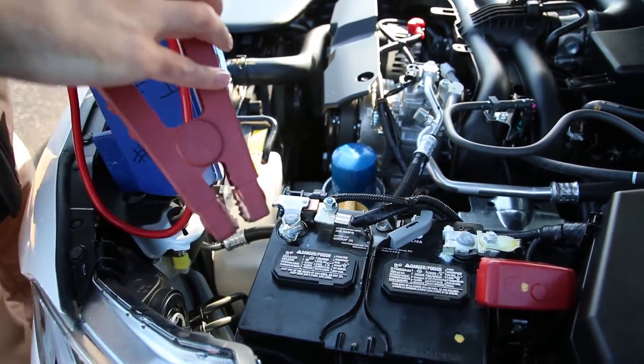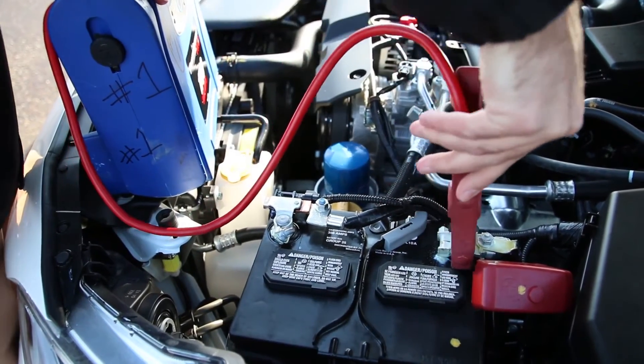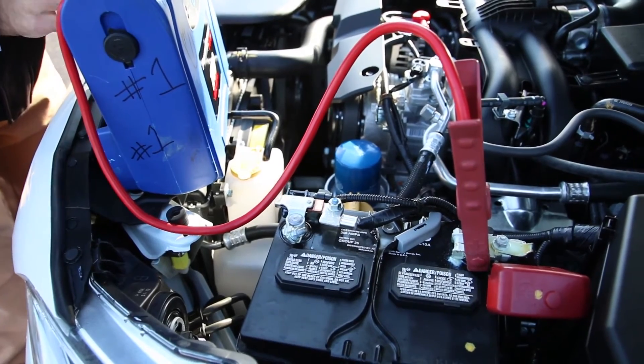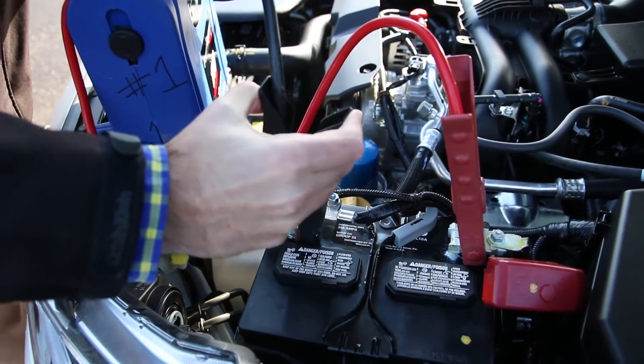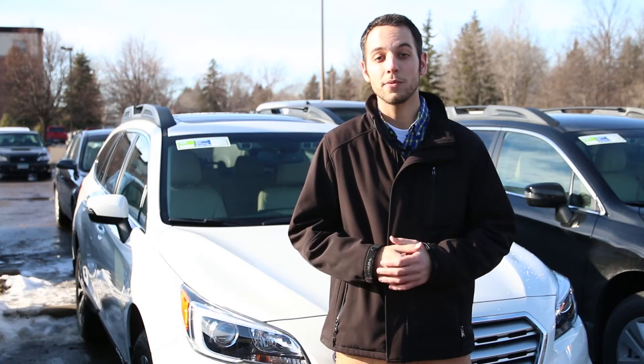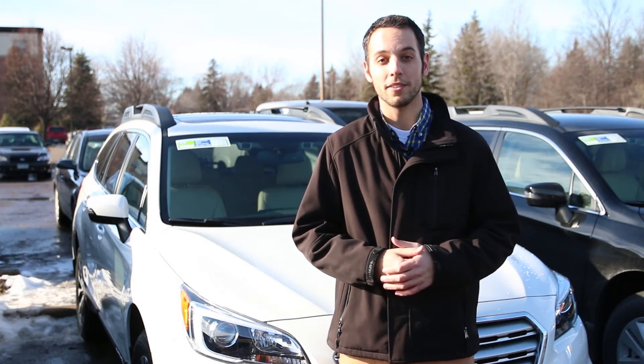Connect the red first, or the positive. Then go with the black, or the negative. Once you get those hooked up, make sure they're secure, and you're all set to jumpstart. Thanks for watching our quick overview on the 2015 Outback.